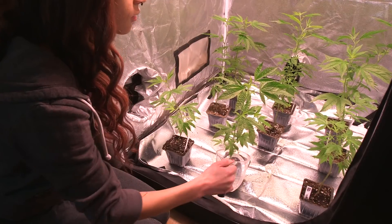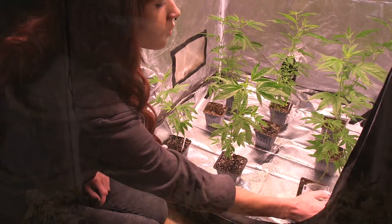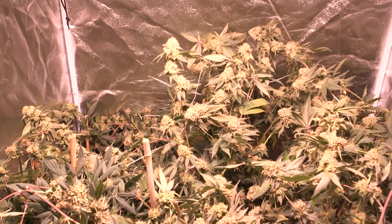For a small home grow or a hobby tent, this is about the best light you can find.